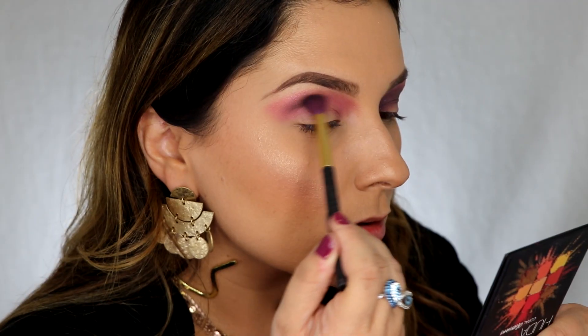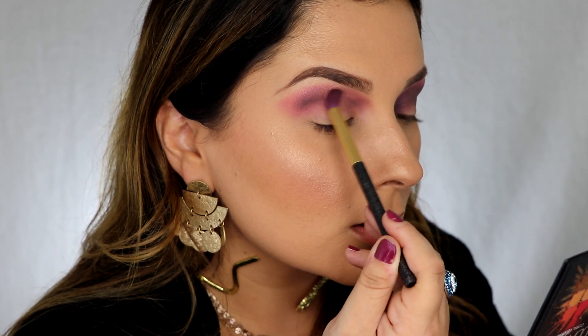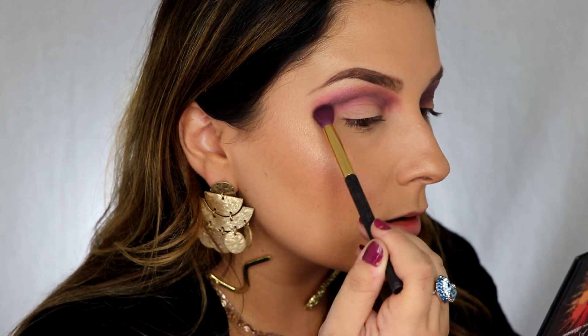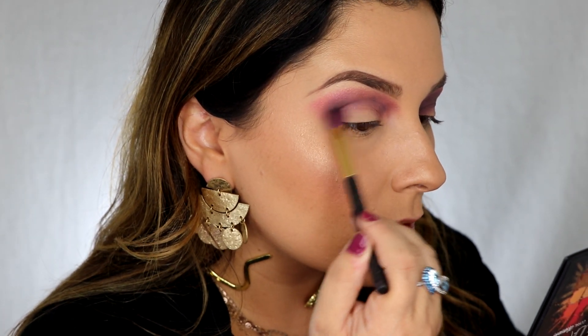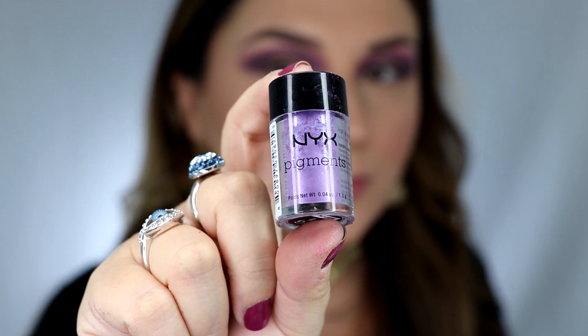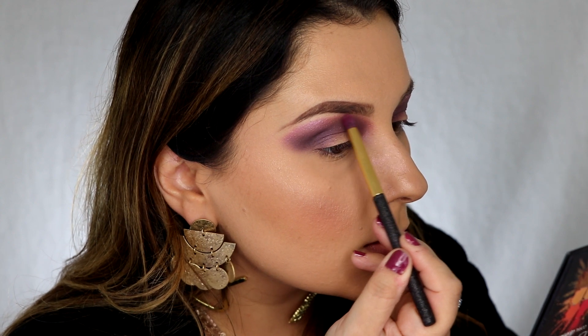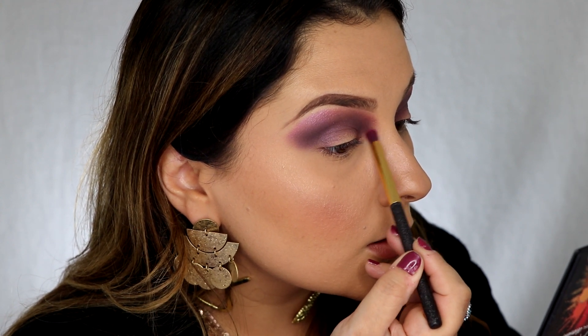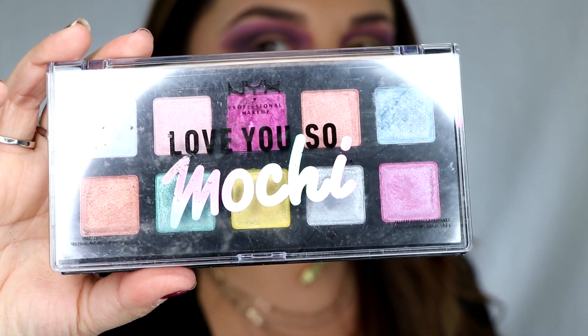Using this black to really smoke out that pink to add some more dimension. I'm gonna go with the NYX loose pigment in Nightingale and use that on my brow bone on the outer corner only. Then add a touch more of that Foil Play in Blooming on the other side of the brow bone for a nice pop.